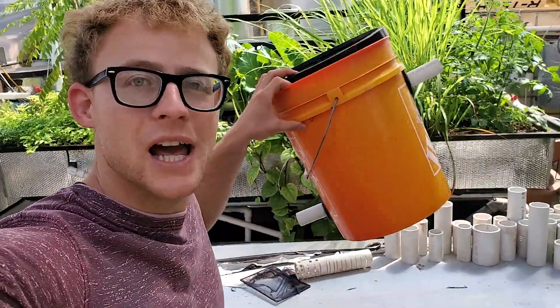Welcome back for another video. In today's video I'm going to show you how to build a super simple radial flow filter, or a radial flow settler, using a five gallon bucket.